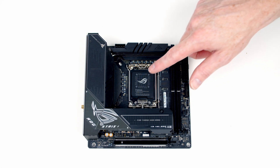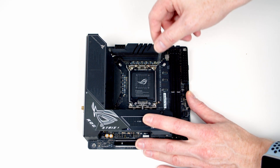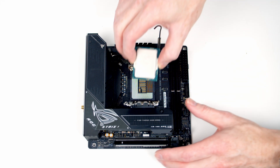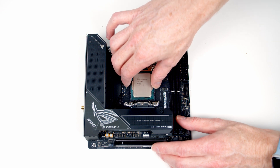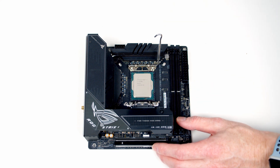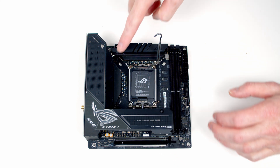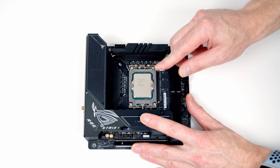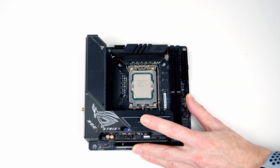We're now ready to start working on the motherboard. First, install the CPU by pushing the lever down and out, lifting it all the way up, then opening the slot cover. Insert the CPU into the socket, lining the notches on the CPU with the notches at the bottom of the socket — make sure the text is in the correct orientation. Lower the cover down; the black plastic cover will pop off, then close the lever down all the way, locking it under the catch.